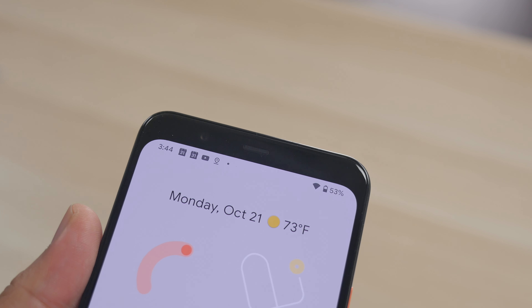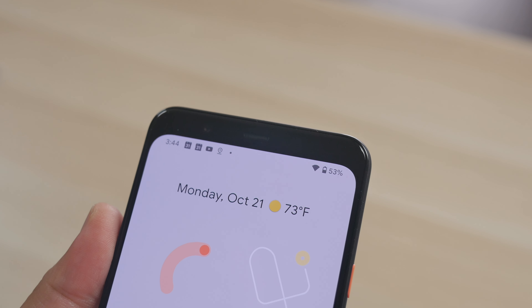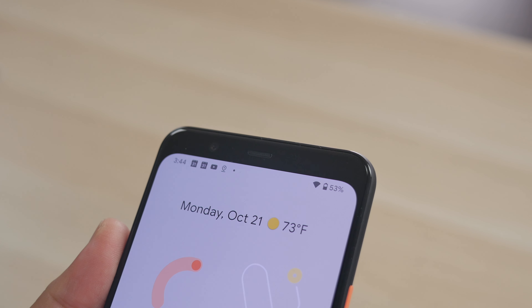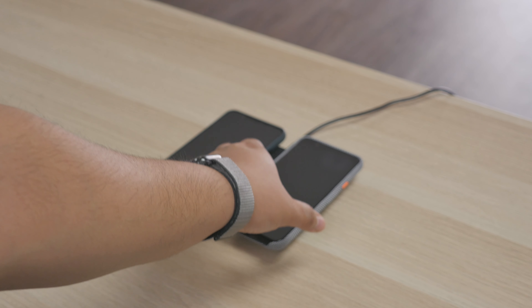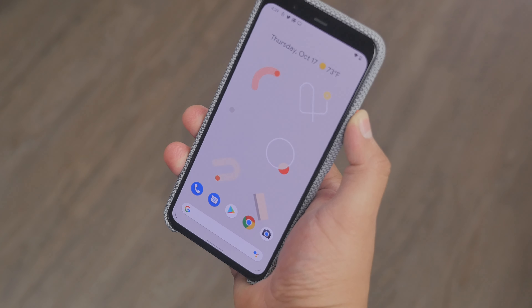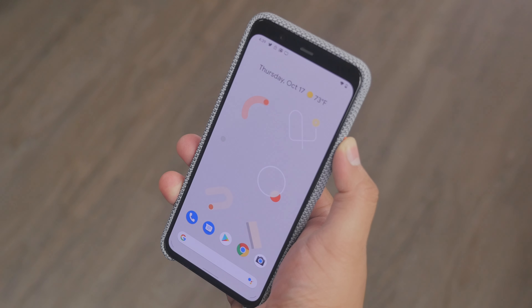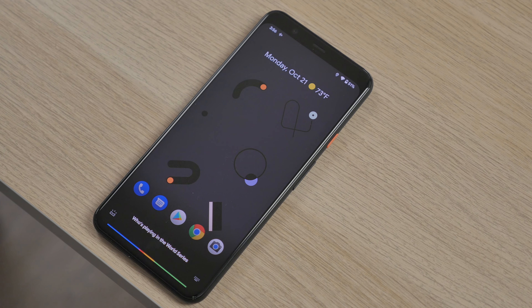On the front, the Pixel 4 goes from a dual camera last year down to just one single 8-megapixel wide-angle camera. As you'll notice, there is a forehead on this phone — it doesn't have a notch like other smartphones. Google decided to leave a forehead and embed more sensors for face unlocking. Face unlock is very fast; Motion Sense wakes the phone as you approach, and by the time you lift it up it's already unlocked. The downside is that it unlocks whether your eyes are open or not, which is a security concern.